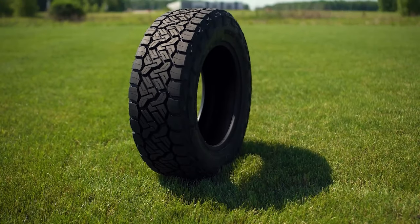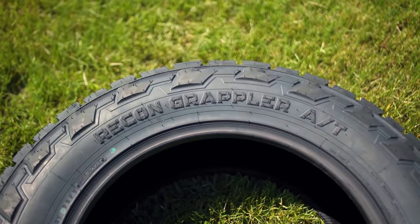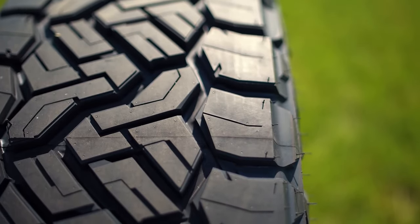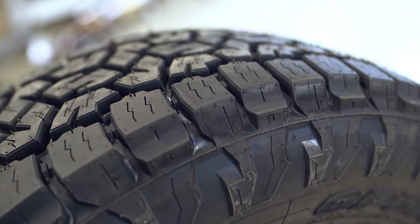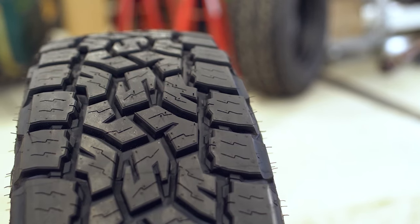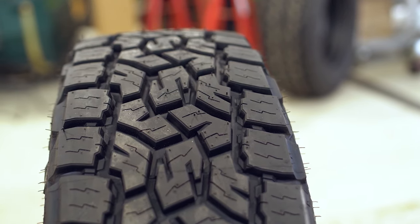Another interesting fact is that the Recon Grappler, being an all-terrain, is not three-peak mountain snowflake rated — so it's not severe winter driving rated. This makes it a better tire for southern states or areas where you won't see a lot of rain or snow. Typically with a three-peak mountain snowflake rated tire you get a lot more siping and the compound is designed to be more adhesive in colder temperatures, giving extra adhesion on icy roads or in severe snowstorms.